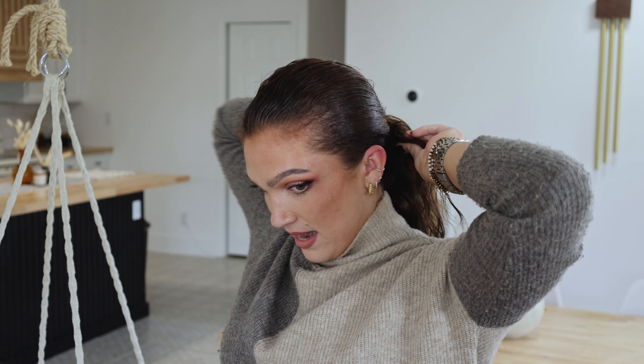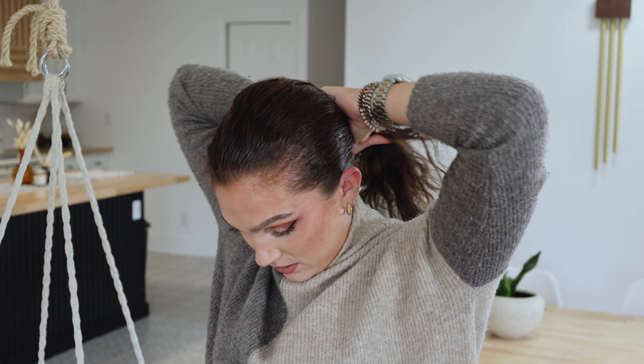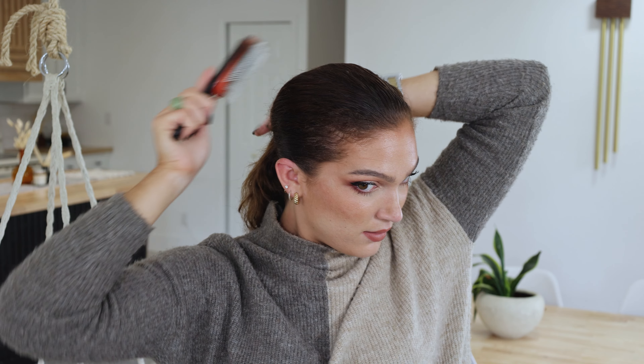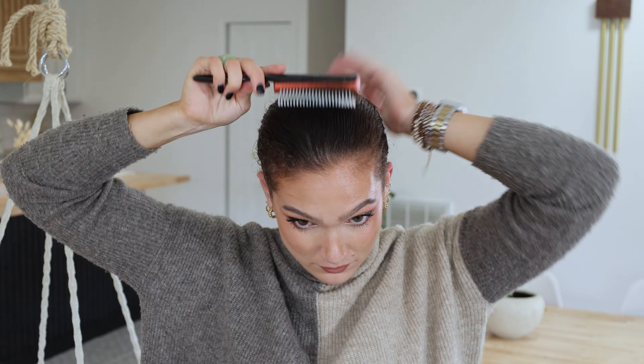I just did a tight ponytail and then re-pulled all my hair so that it's very tight and secure. At this point you can see I have a couple little bumps — you can just smooth those down. Because if you have any little bumps right around your ponytail holder, the bun is going to cover that up.